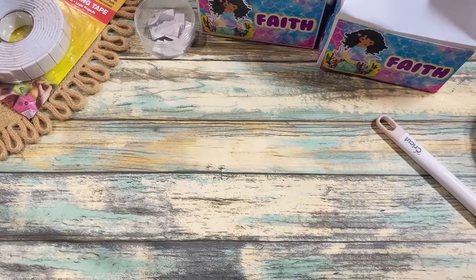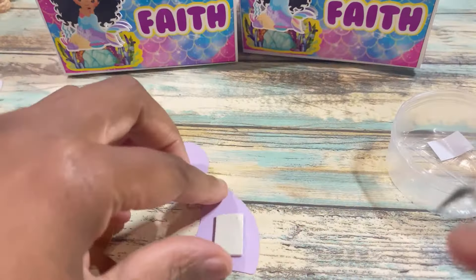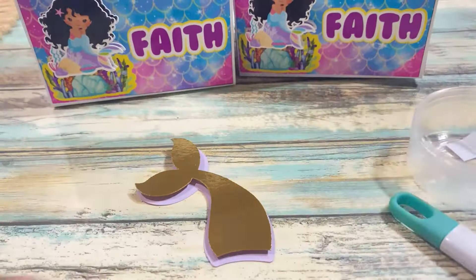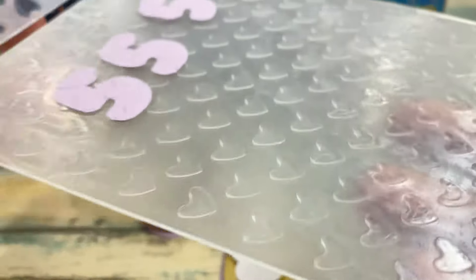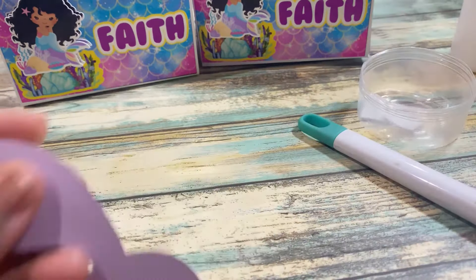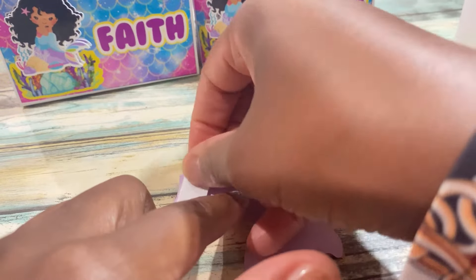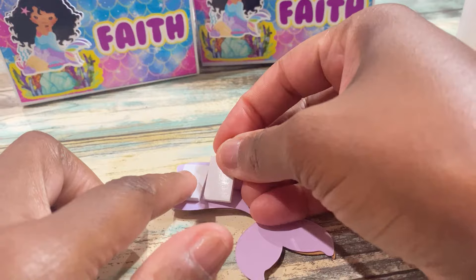For the mermaid tail on top I had used a combination of purple and gold cardstock. I used my heart embossing folder to emboss the number 5 just to give it a more textured look, and added additional pieces of foam tape on the back and placed it on top of the box.